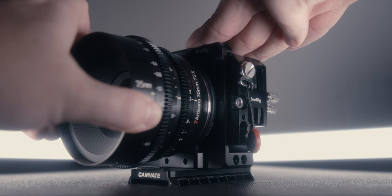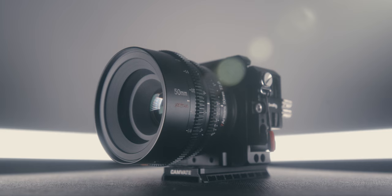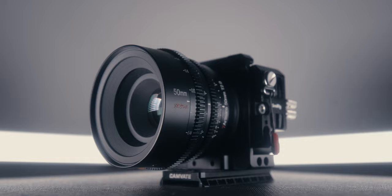The one thing that bothered me with this lens is the mount. There was a lot more play between the lens and the camera compared to any other lens in this set. That said, this is a $379 lens, so I wouldn't expect the most secure mount, but I do want you to be aware that there may be some additional play on the mount when you go to buy it.